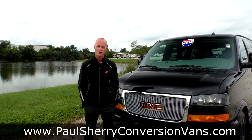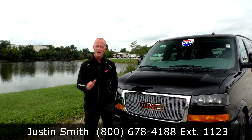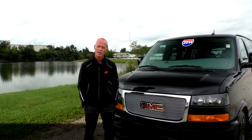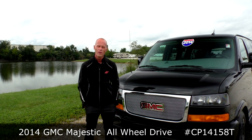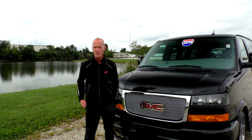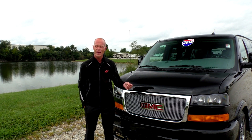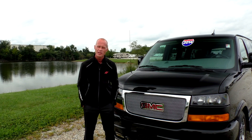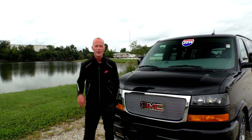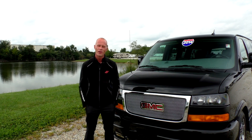Thank you for joining us here at Paul Sherry Conversion Vans. My name is Justin Smith — if you have any questions on this all-wheel drive conversion van, please don't hesitate to call. For those looking to save thousands on an all-wheel drive conversion van, this is the van. Be sure to subscribe to our YouTube channel and like us on Facebook so you don't miss the next great deal at Paul Sherry Conversion Vans.